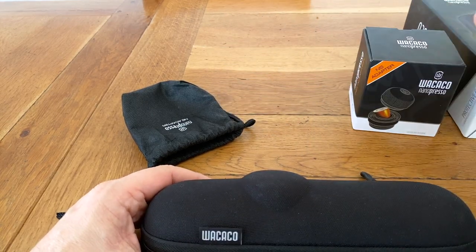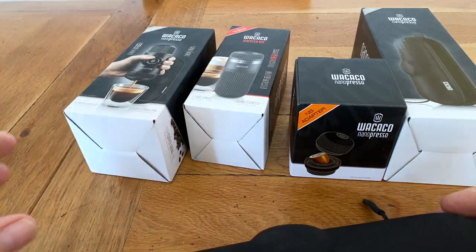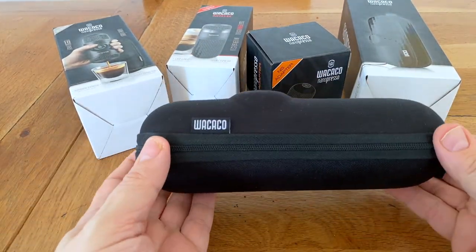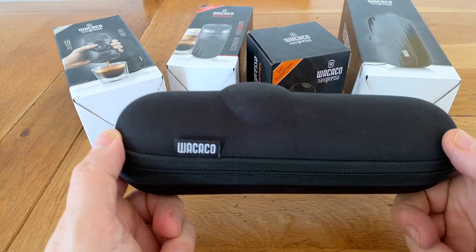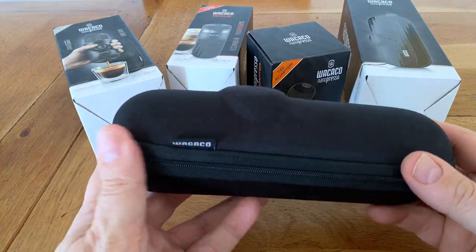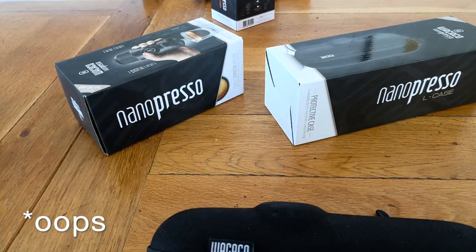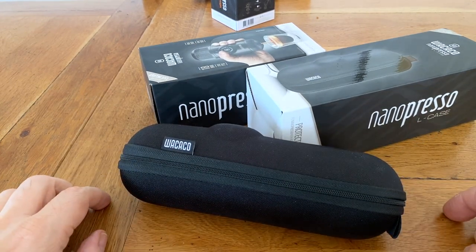So you can see essentially I've bought the case, the Nespresso adapter, the barista kit, and the original Nanopresso. I'm all in with this system now. This is well used — this pretty much comes with me and a box of pods. So long as I can get access to hot water, I've got a really good cup of coffee whenever I want one. As to cost, if you look around you'll find some really good deals on these now, and I'd encourage you to have a look around and get a setup organised. Thanks for watching.